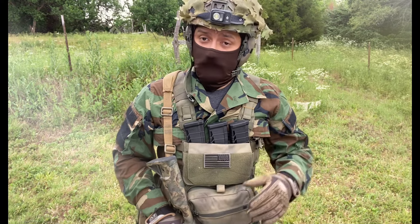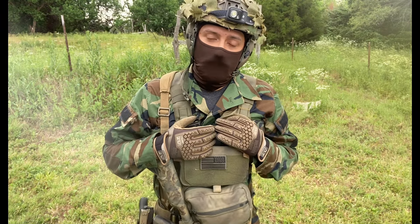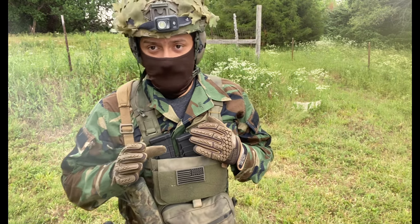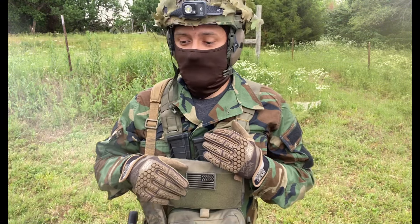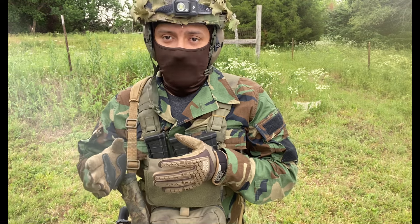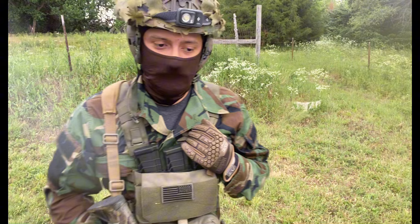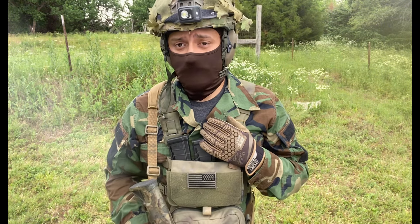I get about one, maybe two malfunctions per hundred rounds. That sounds like a lot — and it is. But it's a non-proprietary system made to convert the AR-15 to 22LR. If you're not asking too much of the system and you recognize its shortcomings, it's generally a pretty good investment.